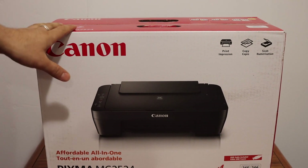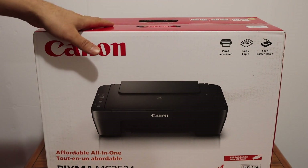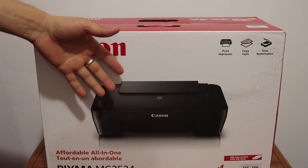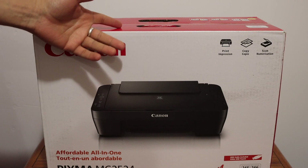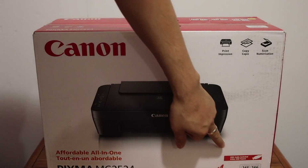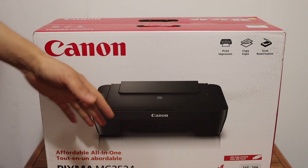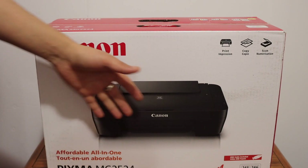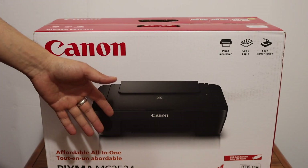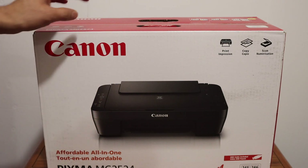Today's video is about the Canon printer. I'm going to show you how to do the unboxing and setup. We will install the setup ink cartridges, then connect the printer with a device such as a laptop or computer using the USB cable provided. It's not a wireless printer, so there is no wireless connectivity — that's why we need the USB cable. At the end, I'll show you how to do the scanning.